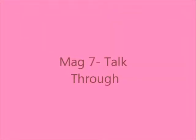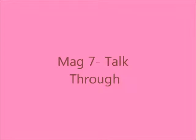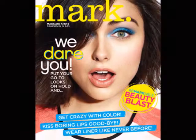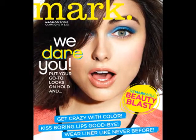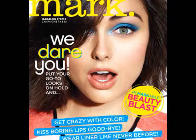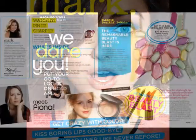Hi guys, it's Kaylee here with a run-through of Mag 7. I got requested to talk through this, so here we go. This mag is all about the dairy, and Mark is daring us to go where we've never gone before.